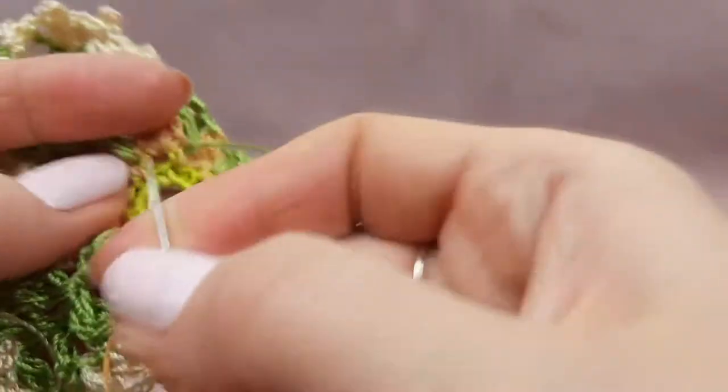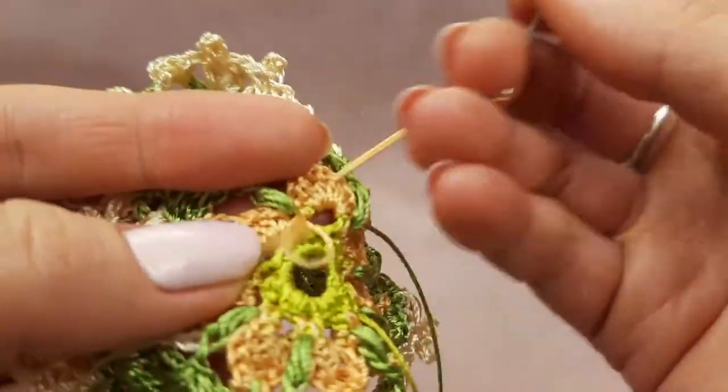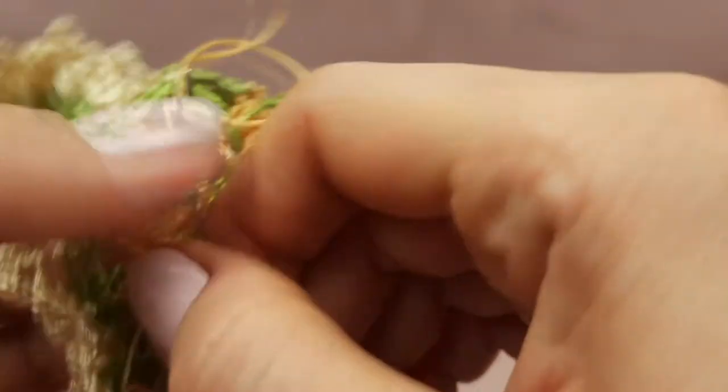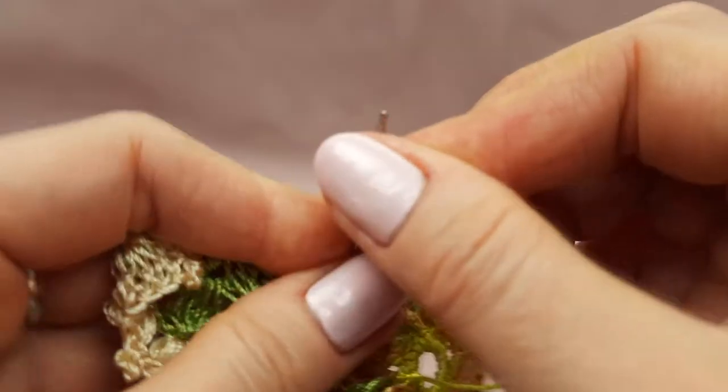Motif dion — don't forget that the scheme you can download from our free crochet patterns group on Facebook, and the link to this group you will find below this video in the description. Visit our group, just subscribe and use our patterns for free. We have a lot of patterns already — I am sure you will create beautiful projects using them.